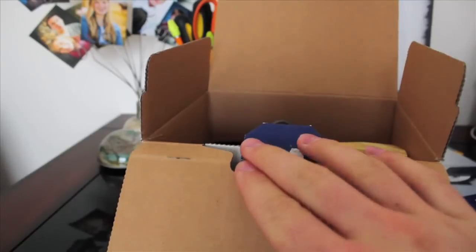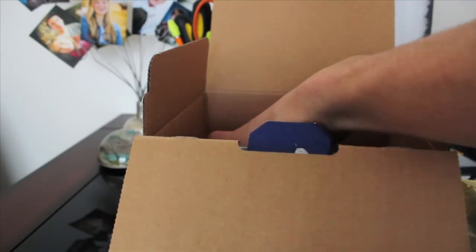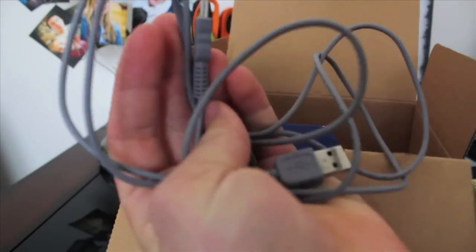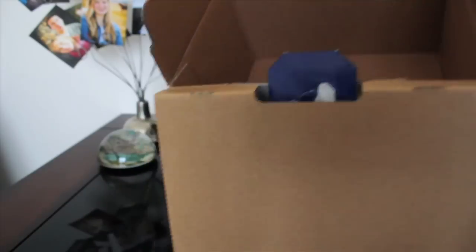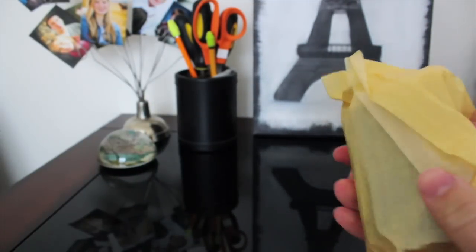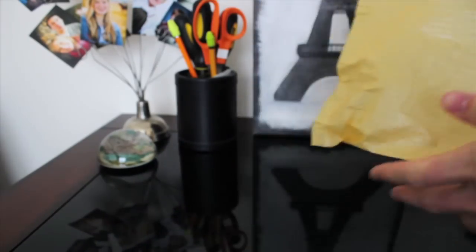I'm going to pull this out — and here's the camera. I'm going to set that aside for one second. Right here we have our USB cord and our charging cable. I'm going to set these things aside so we can look at the camera itself. Here's the camera — it comes in this little bag. Nothing too protective.